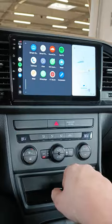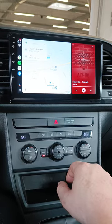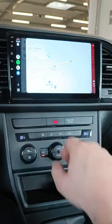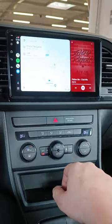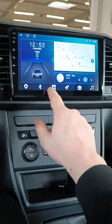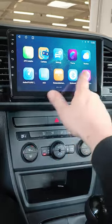Here we have the list of apps from my phone that we can use on the screen. We can also use the split-screen version. The screen is very snappy and reacts really well.